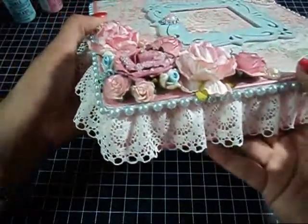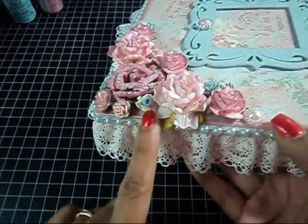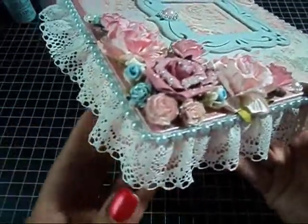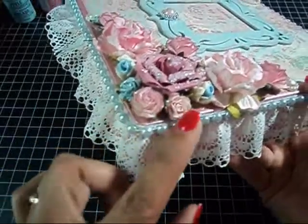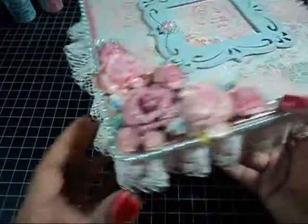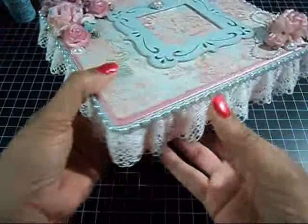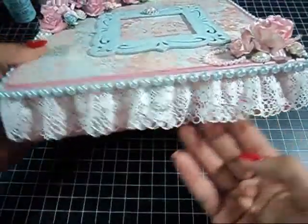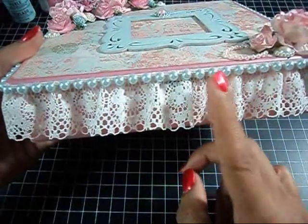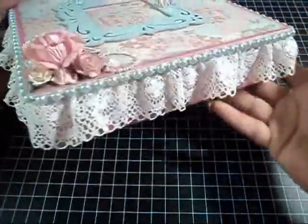Over here, this is a Porcelain Flower with a Ribbon Rose. I added two of those and I got those from Pearl 31 Designs. Then some more little flowers from Wild Orchid Crafts. I trimmed the whole box with a beautiful ivory lace that I got from AC Moore, and blue flat back pearls from Formosa Crafts.